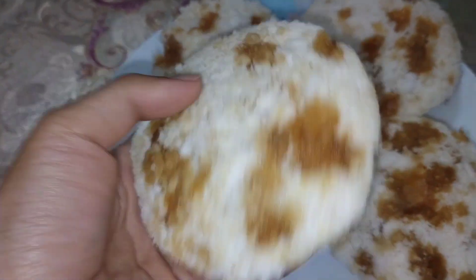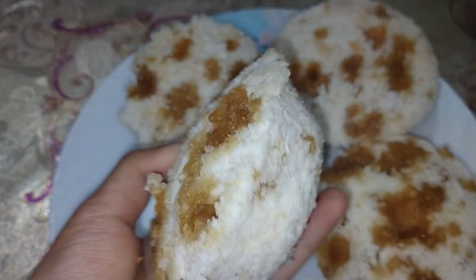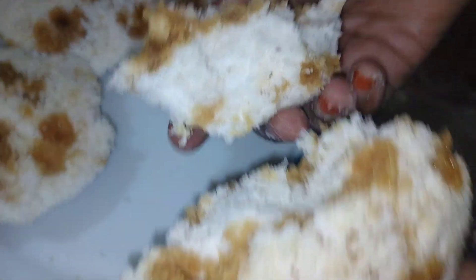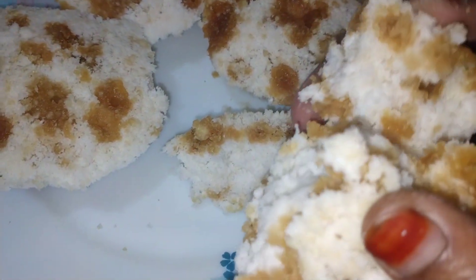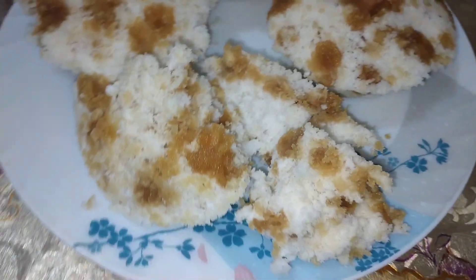I am so excited to see how I am going to eat. Please like and share and subscribe to my channel. I will see you in the next video.